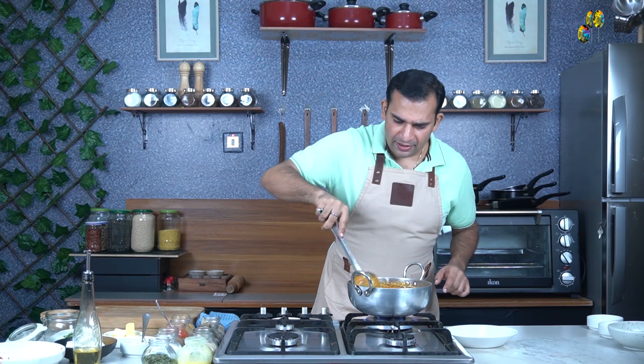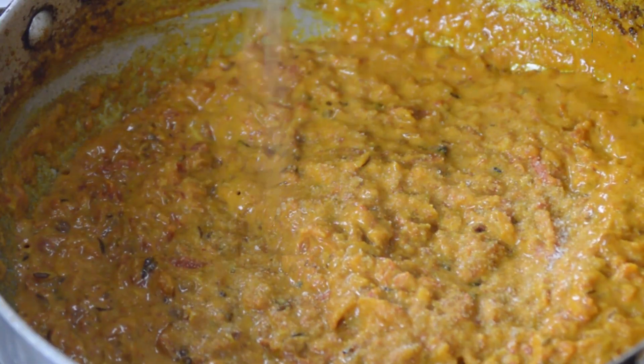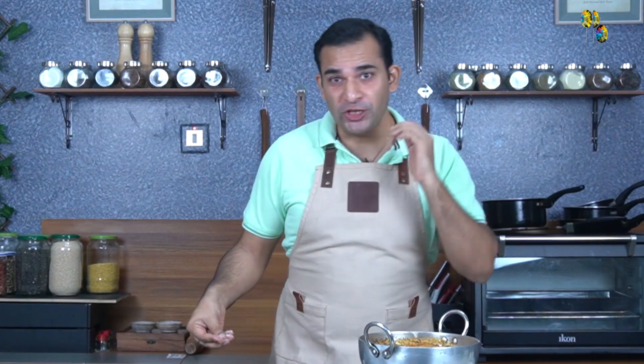Now after mixing the cream and milk, we will add some salt and sugar. This salt and sugar is part of the seasoning. If your tomatoes are sour, the quantity of sugar will be more, but if you are making this in winter when tomatoes are sweet and not sour, you need to add less sugar in the masala.